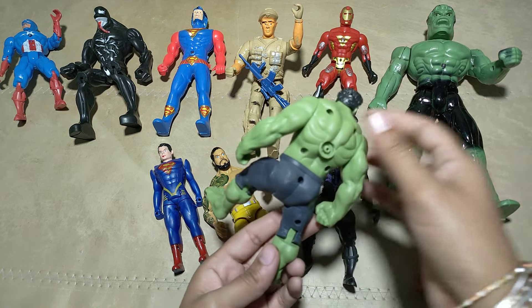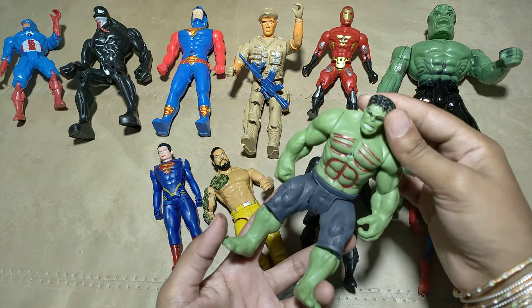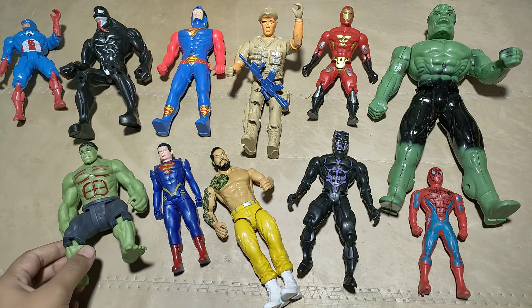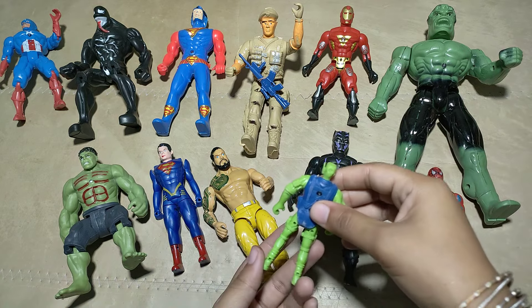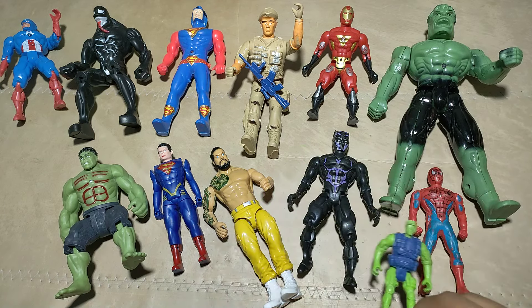What is this? This cute hero! This mini hero, guys! Army man, you know! Mini army man!